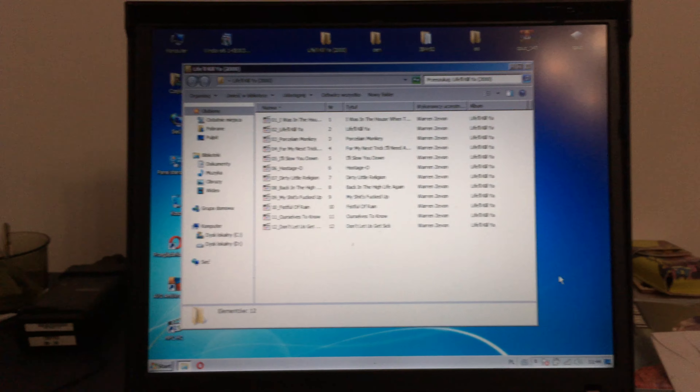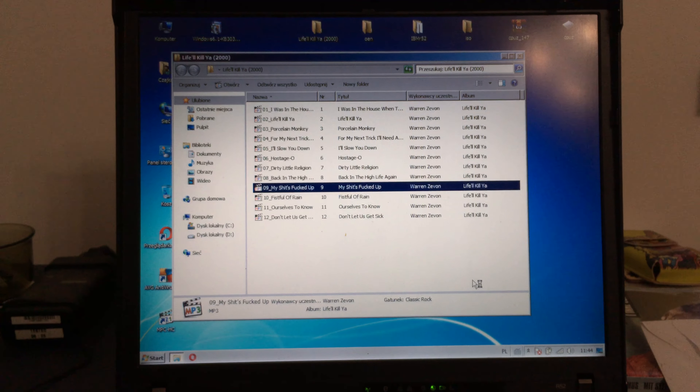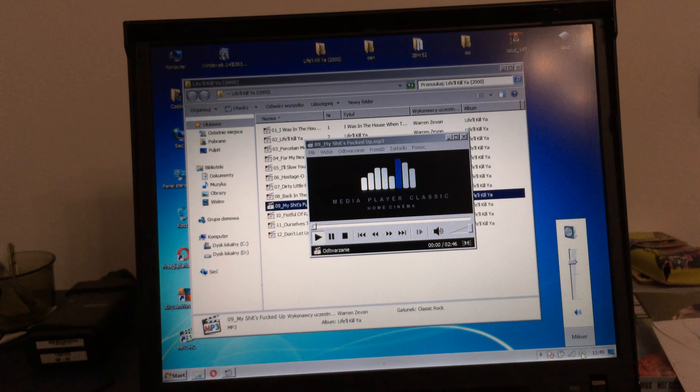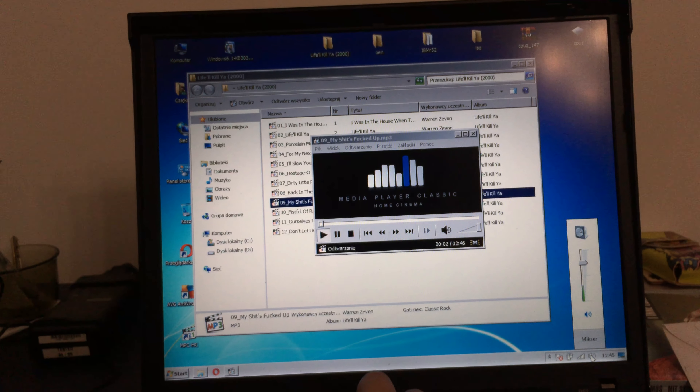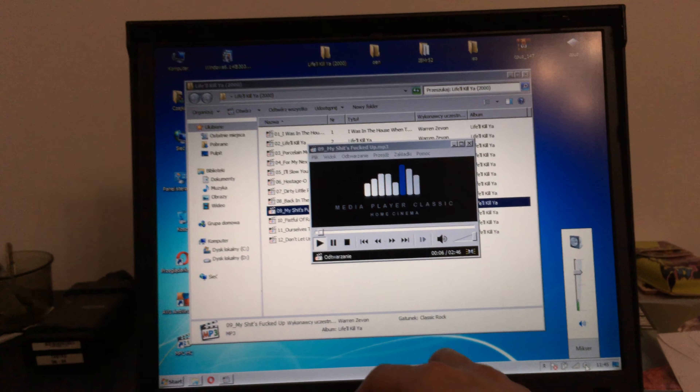Let's check the other things. The keyboard and the Office compatibility are okie dokie.